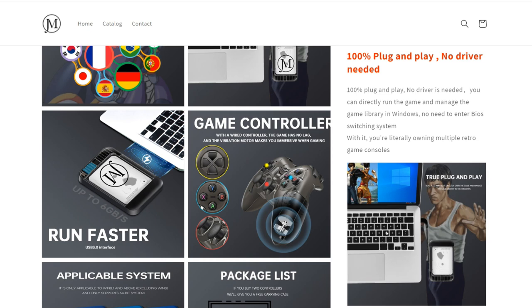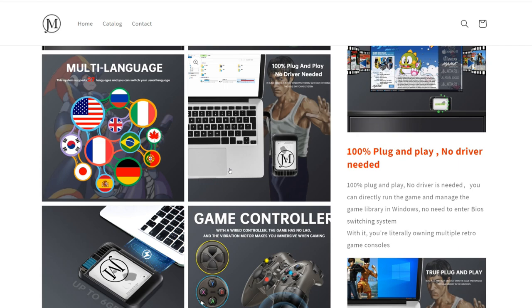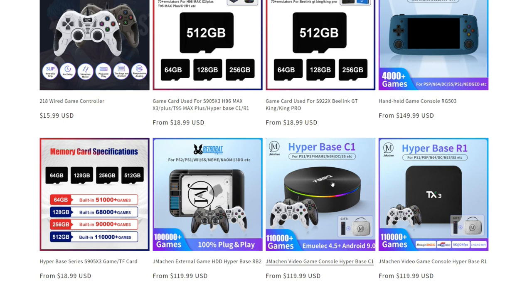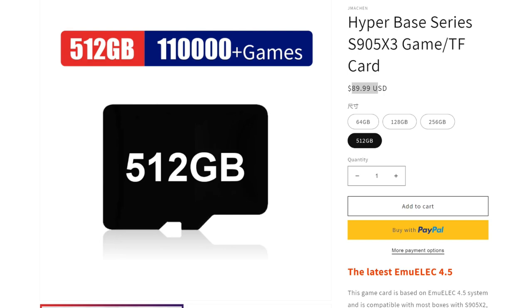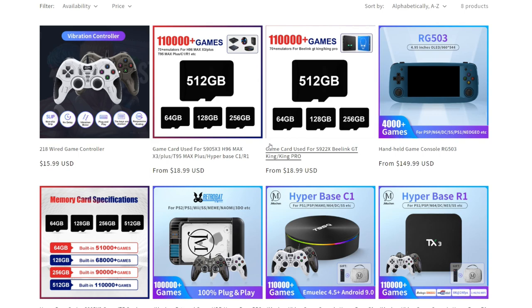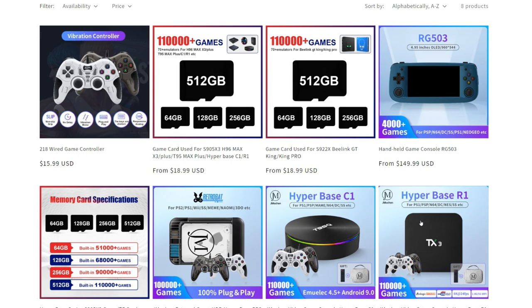Just a caveat: I recently did a review of a HyperBase product, which is basically those ROMs on an Android TV box. They also have it on an SD card for 512 gigabytes at $90. You're seeing the same ROM set across all these products, but people were saying the hard drive seems like a pretty good deal at a hundred bucks for two terabytes, so let's go ahead and check it out.